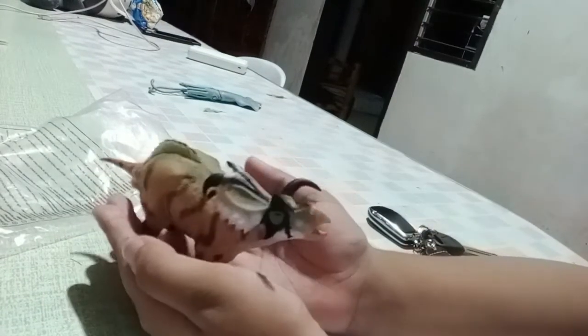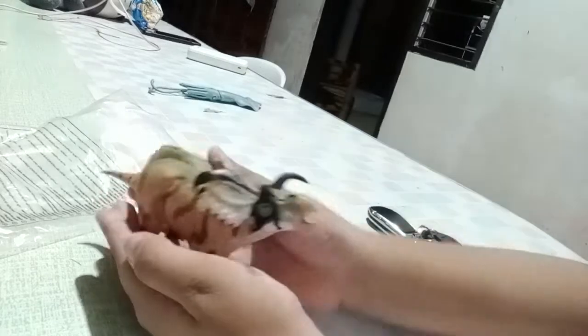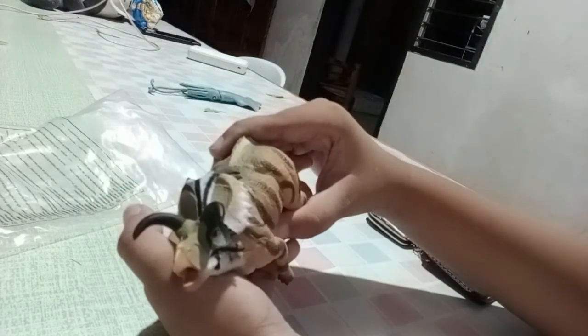But this is an unboxing from — I mean, this is a 2022 unboxing.